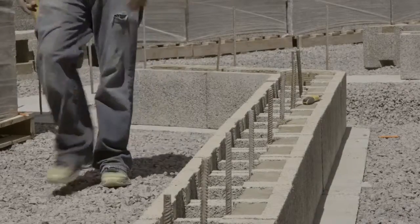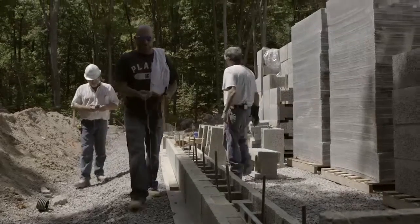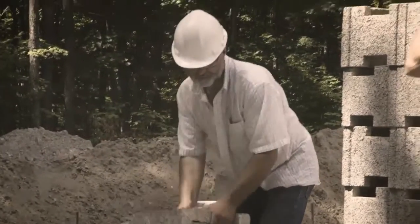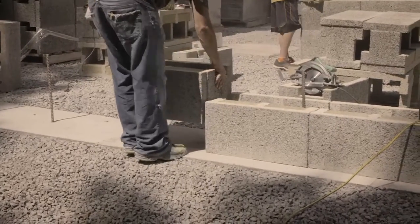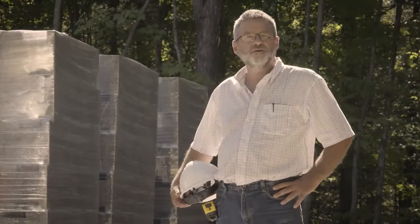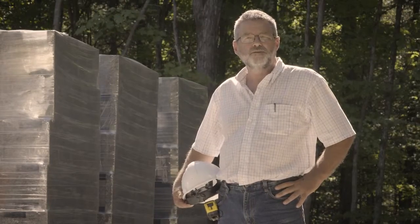It's really nice having this gravel in place. Makes it easy to walk around and a lot safer. These blocks weigh about 40 pounds each, so as the day wears on, you get tired. So a good time to have those safety boots and hard hat and all the safety equipment. We just want to be safe and work safely.